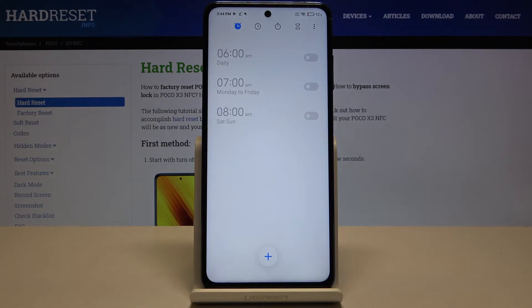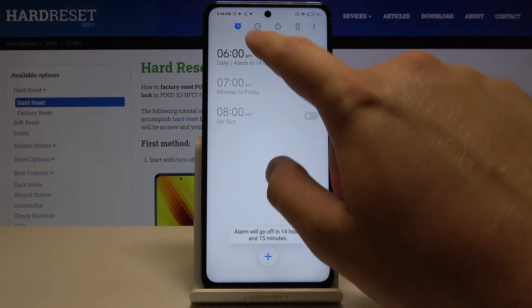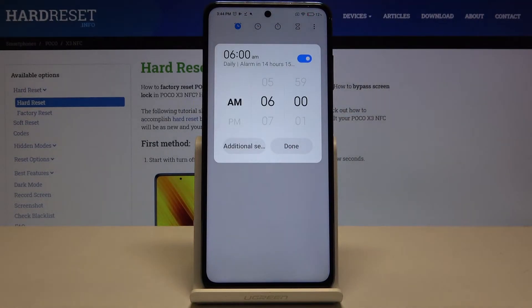Click agree, and after that we have three default alarms here. I'm going to activate this one — whenever it's turned on we can also customize it, so let's enter.